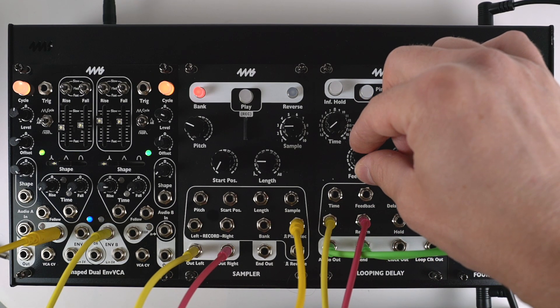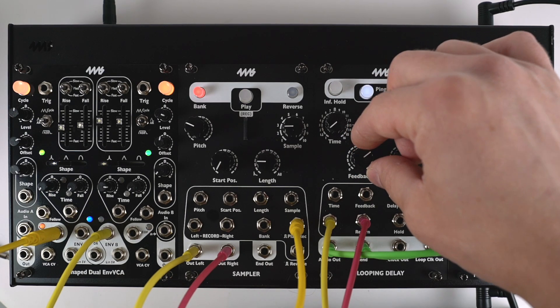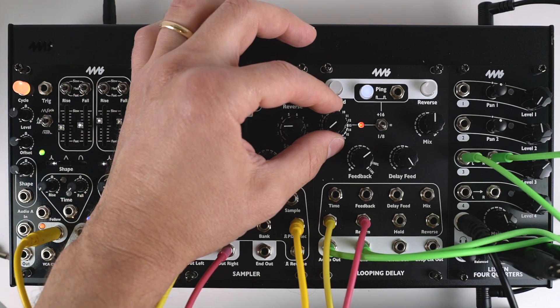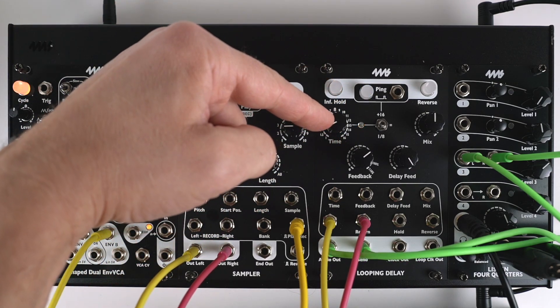And if I turn feedback too high, of course it'll just resonate like that — so be careful when you play with this. You could blow your eardrums if you have headphones on. Time is what sets the pitch.